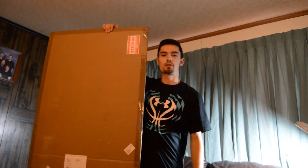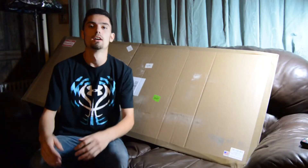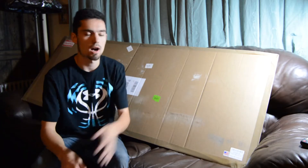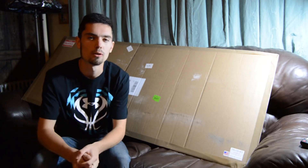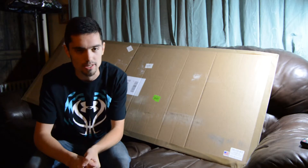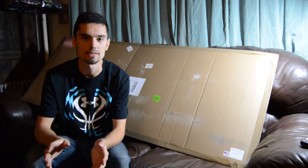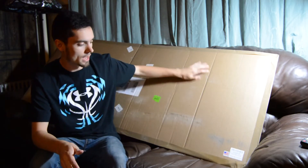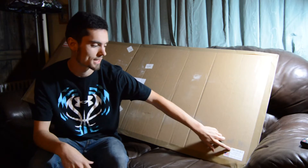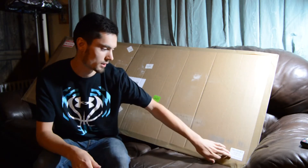This has been one of the most requested mods for the car on the channel, so we're finally going to unbox this and it will be put on the car. As you guys can see, there is a giant box behind me. A while ago on a vlog I told you guys I was ordering a front splitter for the car — that was one of the most requested things. So I finally have it and it is from Devsport.